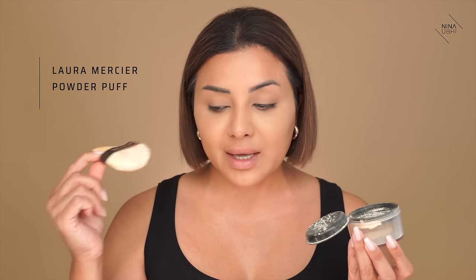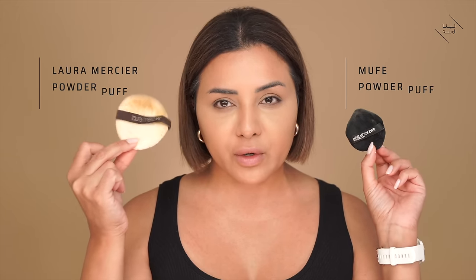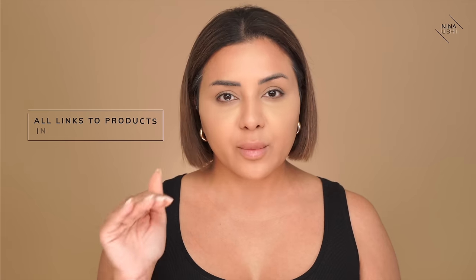Use a powder puff — honestly it's the best thing ever. Powder puffs can be quite different: there's the Makeup Forever one which is more of a velour puff, and then there's the Laura Mercier puff. The Laura Mercier has been my favourite for a very long time. It's much smoother and velvety, whereas the velour one feels more gritty — it has more texture and really picks up the powder well. I would personally recommend the Laura Mercier powder puff. All links are in my description below.